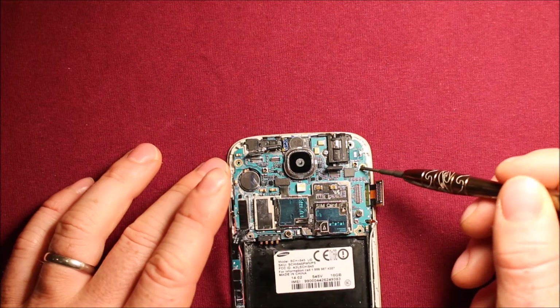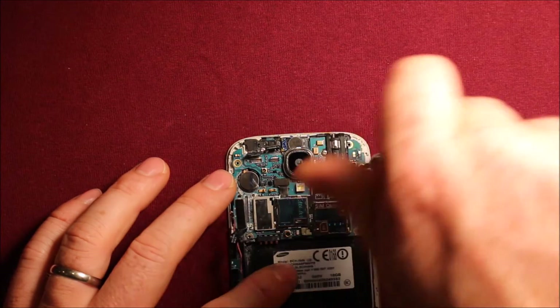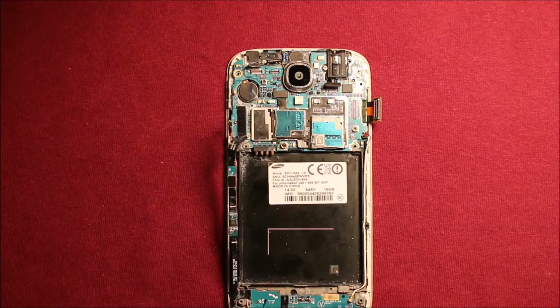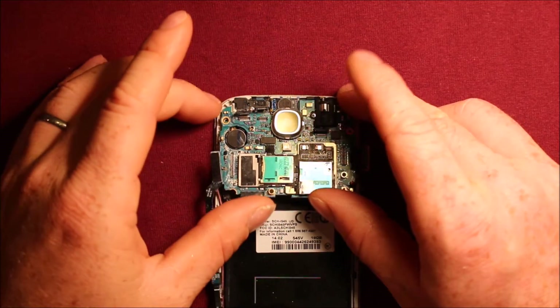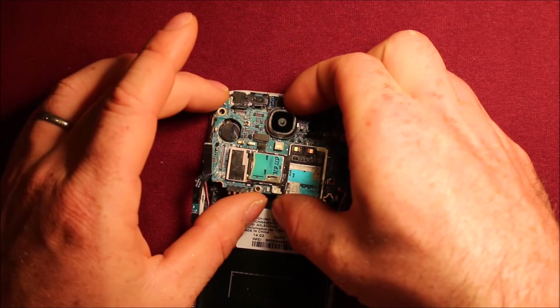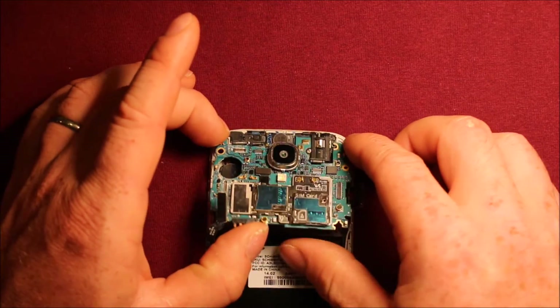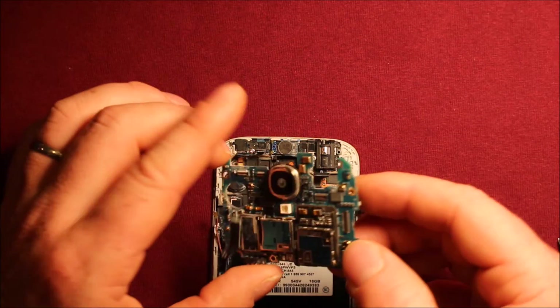Next, there's one black screw right up in here that you'll have to remove. You want to keep this screw separate because it's different than the others. Once everything's loose, you can just pull up on this logic board. Watch the rear camera here so it pulls up too, and just wiggle things back and forth — come this way a little bit — and then it pops right out.